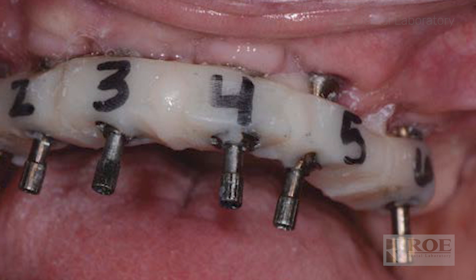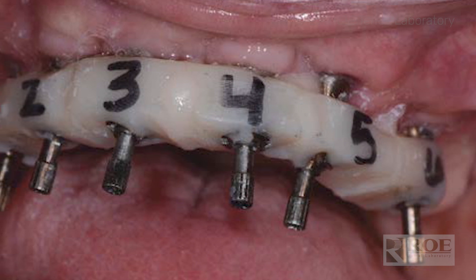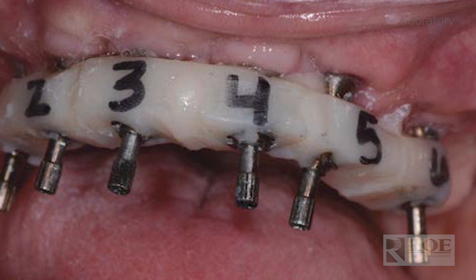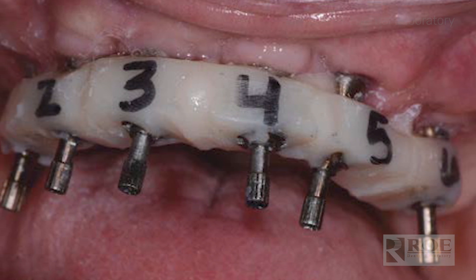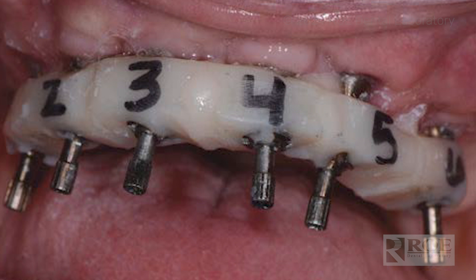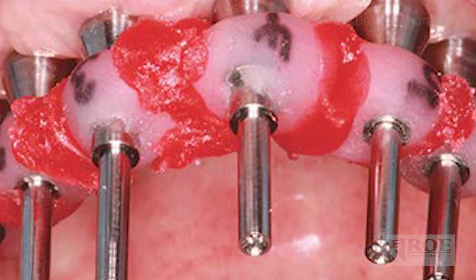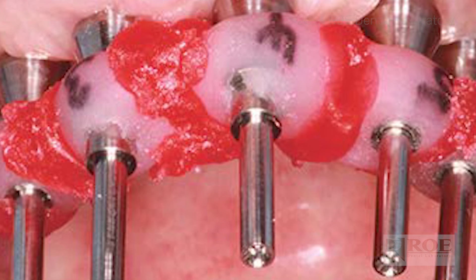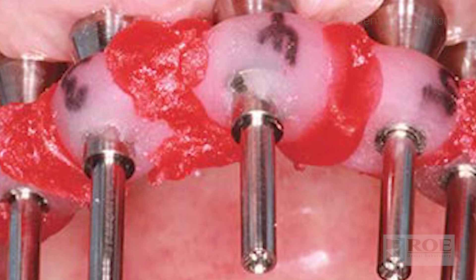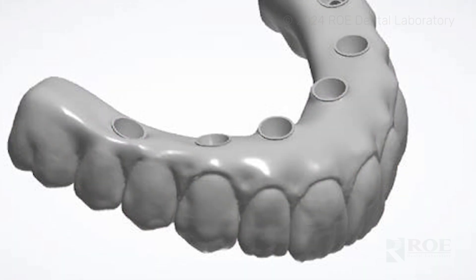The next step is your fit verification jig, and that's all in the same appointment. Remove the bite rim, seat the fit verification jig, and test for passivity using the one screw test. If you're not sure what the one screw test is or need a refresher, we have that available on our website. You'll see that verification jig — if you need to section it, section it — make sure everything seats passively, then reload it together and send those to the lab.